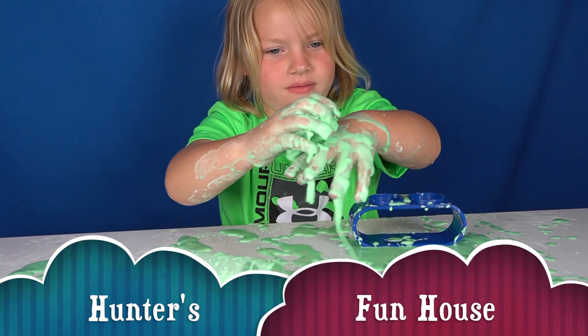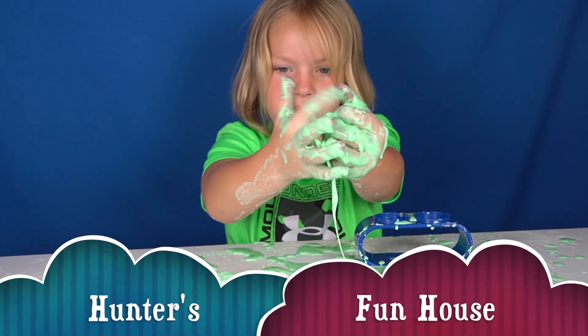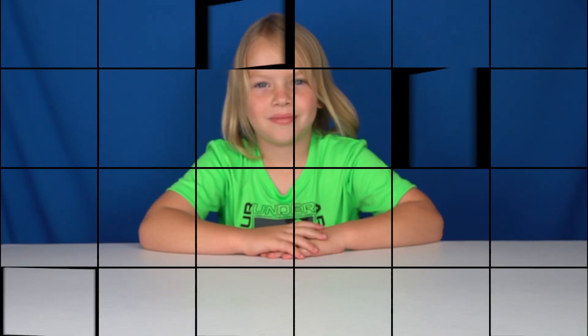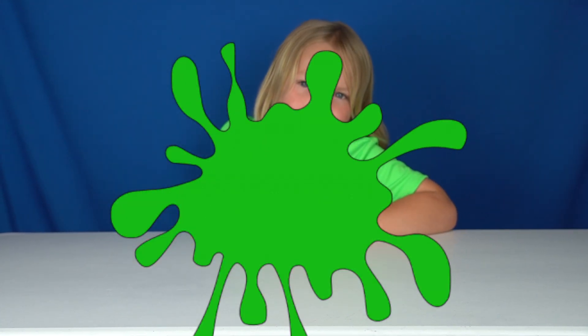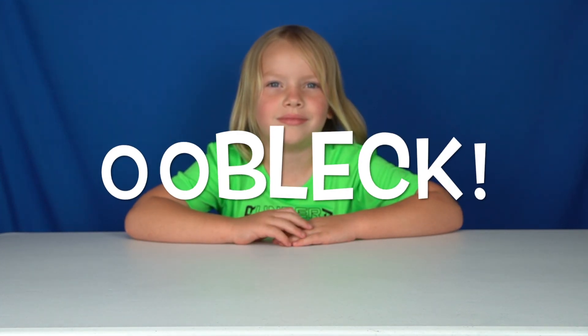You are getting a little bit messy, right? This is a messy science activity. Hi friends, welcome to Hunter's Fun House. This video might get a little bit messy. We are doing science today and making something called oobleck.